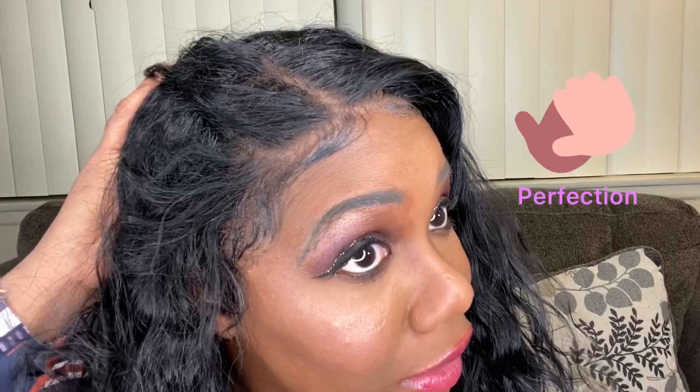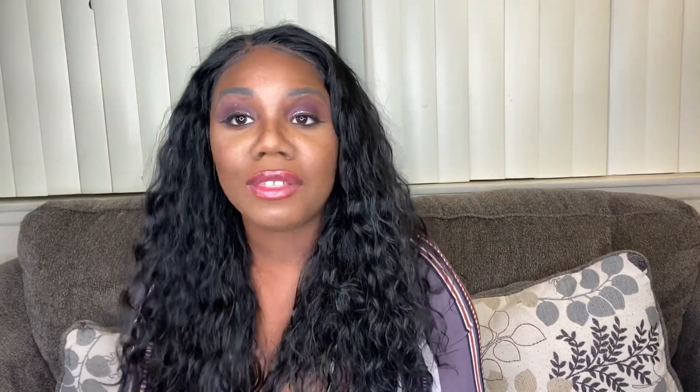I only have one con when it comes to this hair — just one. So let me tell you about the pros. The first pro is that I did not bleach or pluck this hair at all. As you can see, there are no knots. This lace frontal is the bomb — and I literally have a brand new wig.